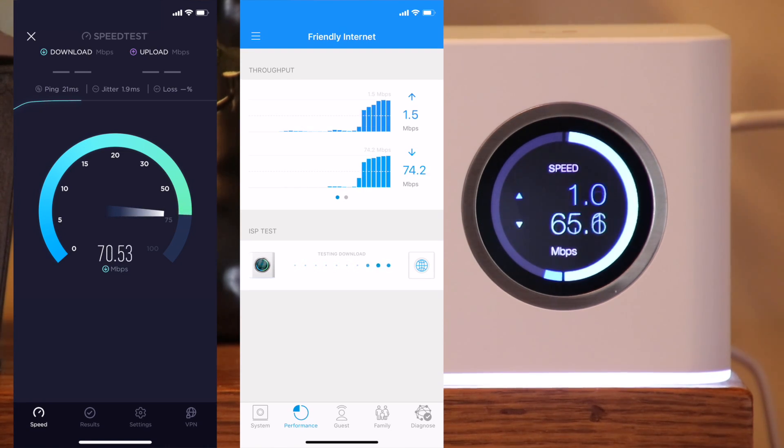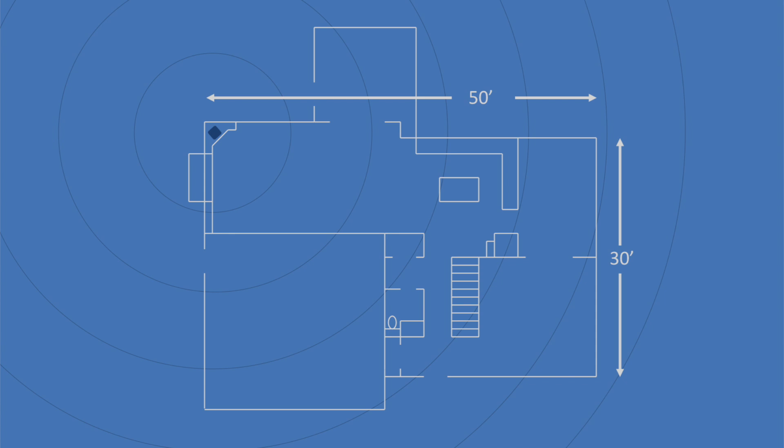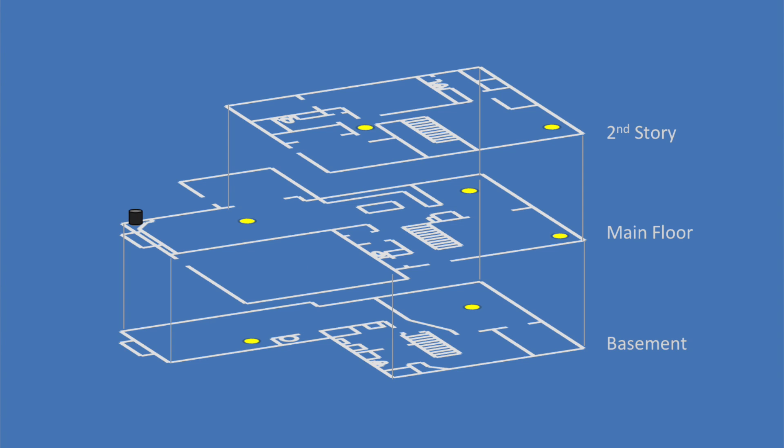Check out the link in the description for a detailed review of the app and all its functions, such as the ISP speed test. For the speed and coverage test, we have a two-story house that also has a basement. The internet comes in at the upper left corner, so the router must be placed there. The main floor is approximately 1,300 square feet and the whole house is approximately 3,500 square feet including the basement. The circles shown have 10-foot radius increments, so the farthest point on the main floor is just under 60 feet.